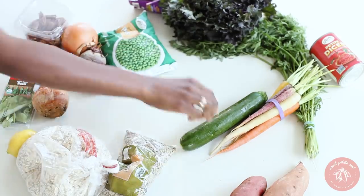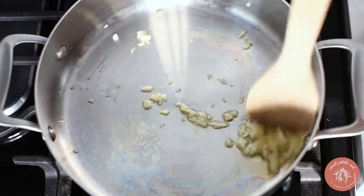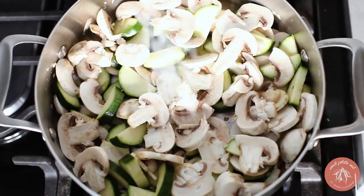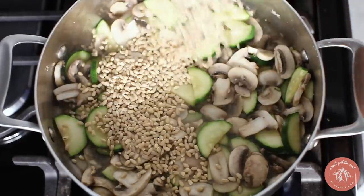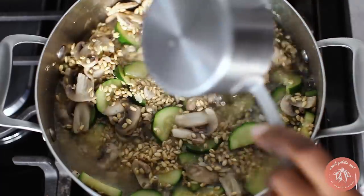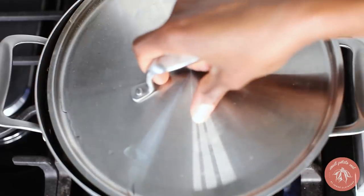Now for our mushroom and barley risotto. Sauté minced garlic in oil, then add sliced mushrooms and zucchini with some salt. Once the vegetables start to release water, add the barley, stir it in, and then add a few cups of water. Cover the pot and cook for 45 minutes until the barley is tender.